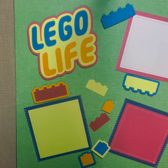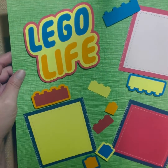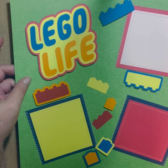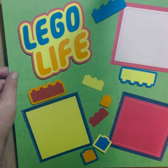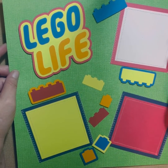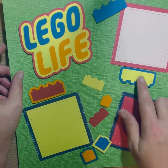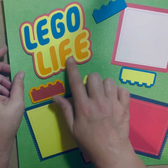Then we have a Lego page — 'Lego Life' is what this one's called. We have three mats; they're not 4x6s, they're four by fours — four and a half by four and a half, and then four by four. We have a couple of Legos here that are raised as well as the title.